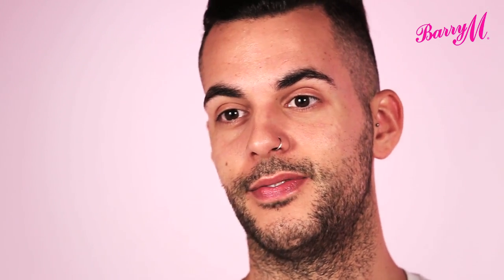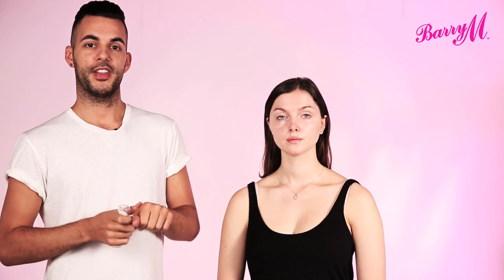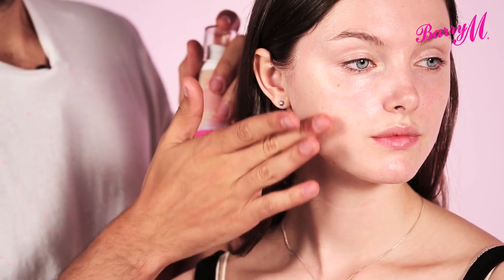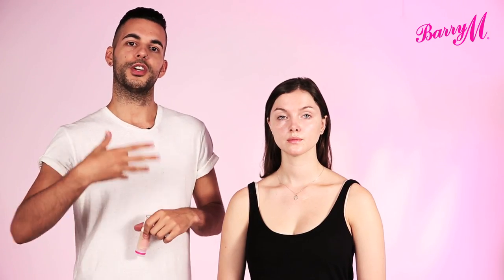And you can also build it up, so apply it straight on and in areas that you need more coverage, you can build on it. A common mistake people make when looking for their shade of foundation is that they try it on their hand or on their wrist, but always try it on your jawline, on your actual face and make sure that it blends seamlessly with your neck and chest area and down into your arms so you're all one colour.